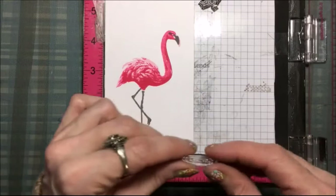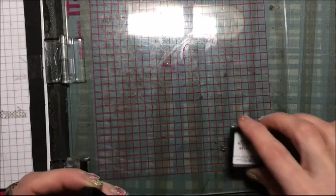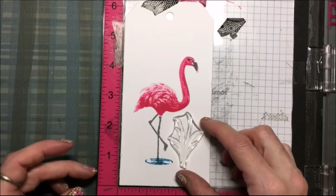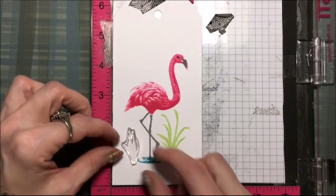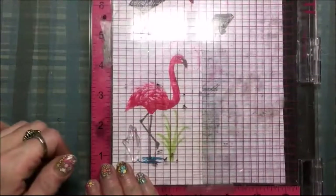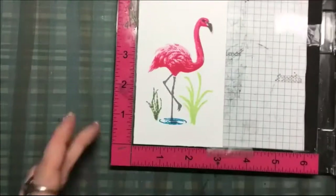There I have my flamingo! Now there are little ripples of water in the set, so I'm going to stamp those ripples using distress ink in salty ocean blue, and I'm going to do this twice. Now I'm going to use the little foliage stamp and use a green ink, stamping that three times. Then here's the smaller foliage and I'm going to use bundled sage distress ink to stamp that one — I do this one twice.